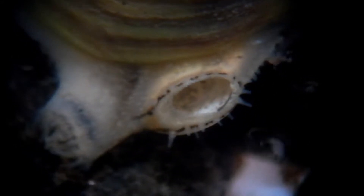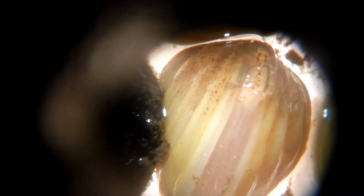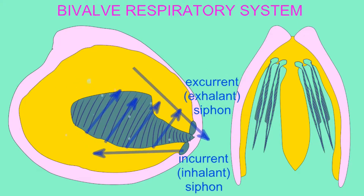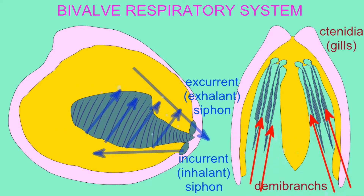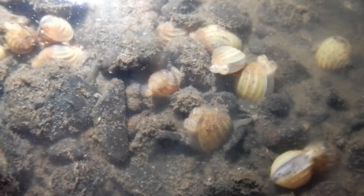Suck in the water, spit out the water. If you want to know what a bivalve is about — they suck the water in, then they spit the water out. Tissues need oxygen, gotta get their fill. Gas exchange occurs, water flows over the gills. Suck in the water, spit out the water.